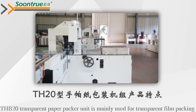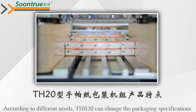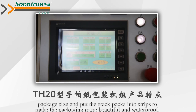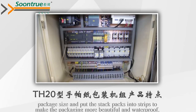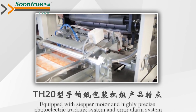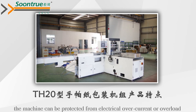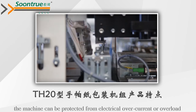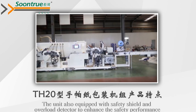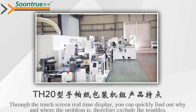The THB20 transparent paper packer unit is mainly used for transparent film packing. According to different requirements, the THB20 can change packaging specifications and package size, and put the stack pack into strips to make the packaging more beautiful and waterproof. Maximum packing speed is 30 strips per minute. Equipped with a stepper motor and highly precise photoelectric tracking system and ear alarm system, the machine can be protected from electrical overcurrent or overload. The unit is also equipped with a safety shield and overload detector to enhance safety performance. Through touch screen real-time display, you can quickly find out why and where a problem occurs.